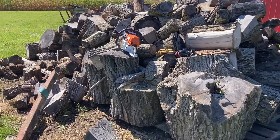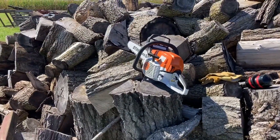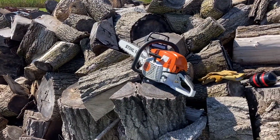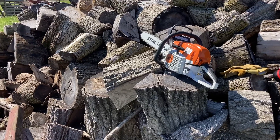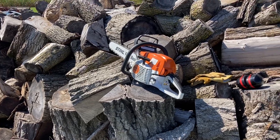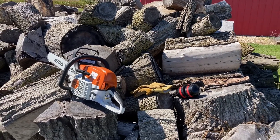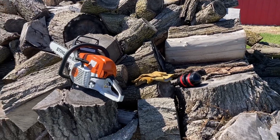Hi there, this is Darren from Treasure Life Family Farms. Today we're working on our wood pile, just getting ourselves prepped for next week when I want to rent a wood splitter. We don't have one yet. I'm not going to run out and buy one just to get one — looking for one online, eventually we'll find a deal.